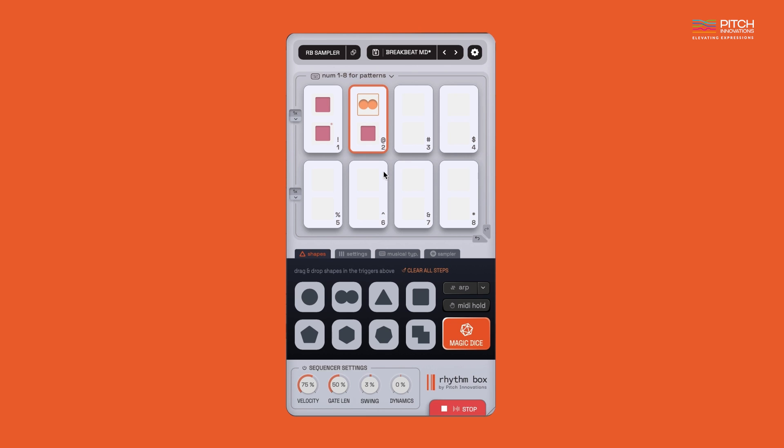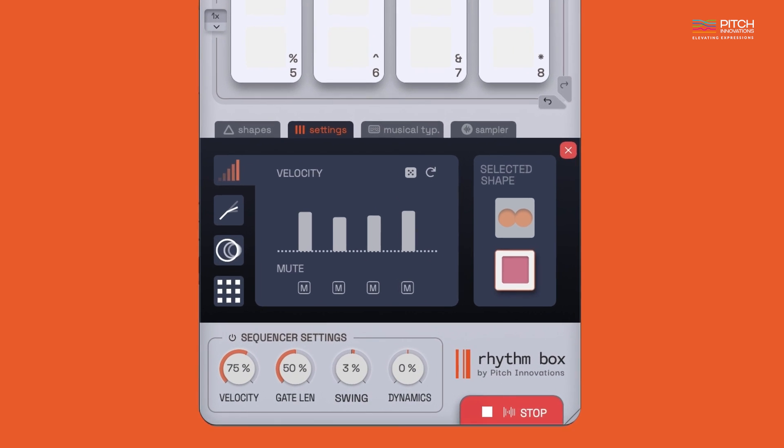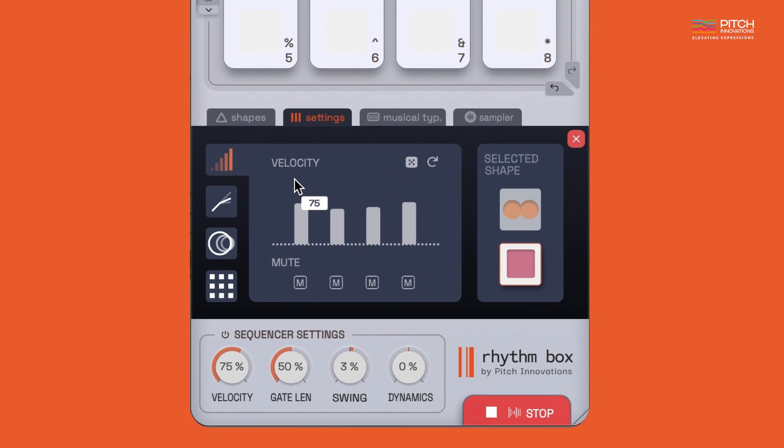Once you've added the shapes, you can click on the shape to open the shape settings tab. Here's a quick overview. In the first tab, you can adjust the sliders or draw the velocity like this. To create more interesting patterns, you can mute the notes by clicking on the M button or right-clicking on the note sliders here.